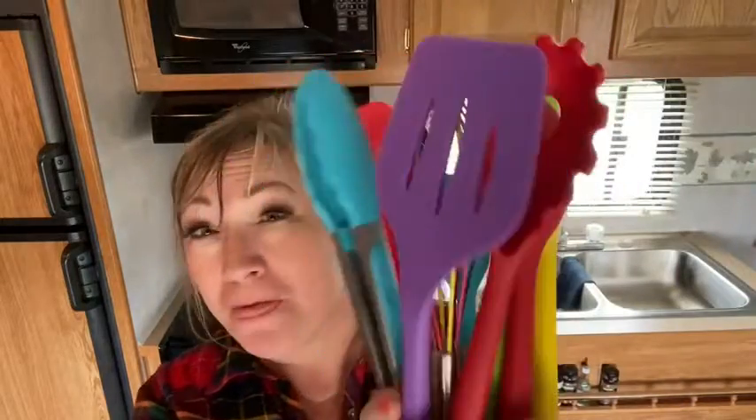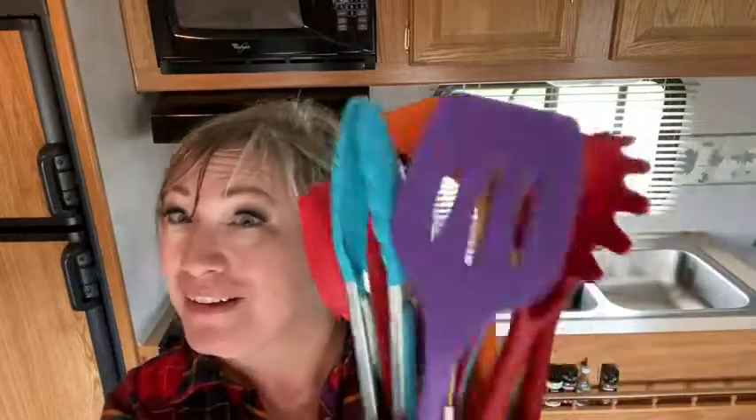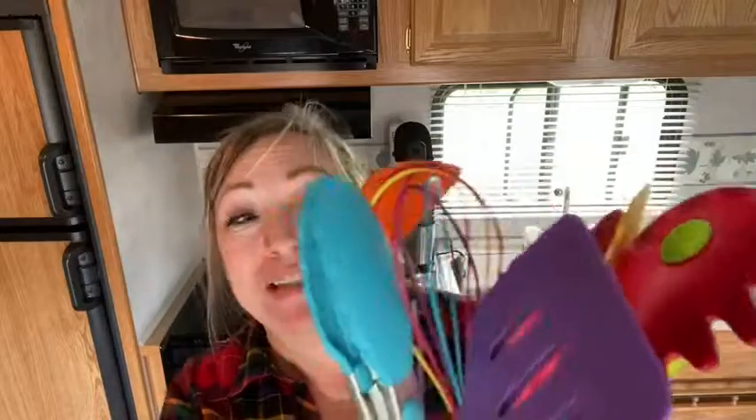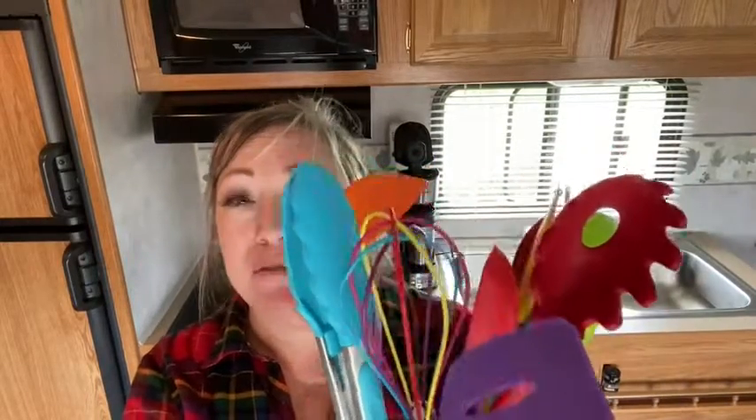Hi there, Melody from WTI. If you like something colorful, have I got something for you — what about colorful and useful? This is the 12-piece silicone set, such an amazing set. I love it.